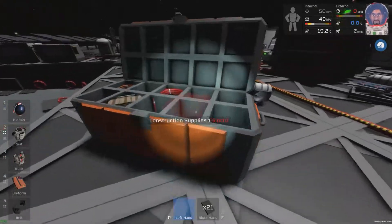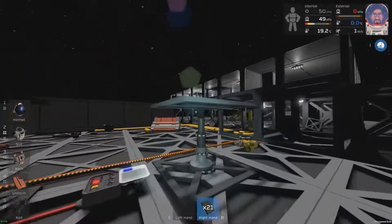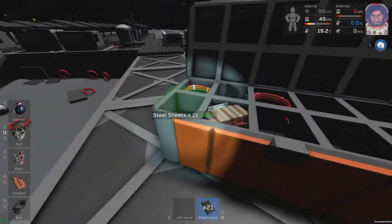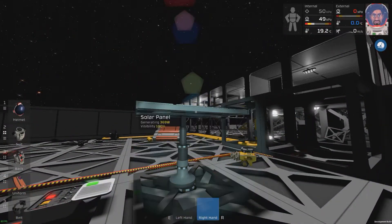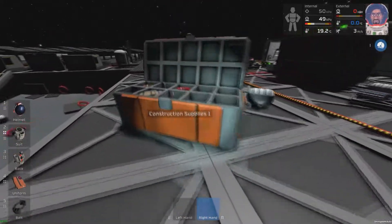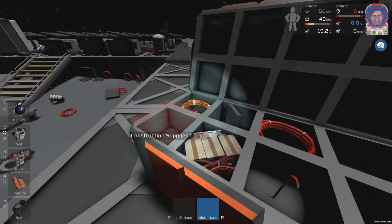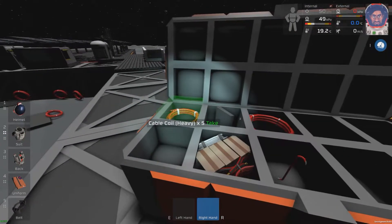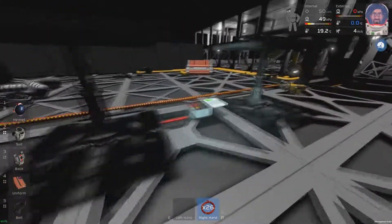We're going to grab our glass sheets again and slot in the glass sheet like so. Now, you can either use the red cable coil, which is what you'd normally spawn with, or you can use heavy cable. If you're using a lot of solar panels, use some heavy cable, because otherwise you're going to blow your light. But we can use the red cable for the time being.